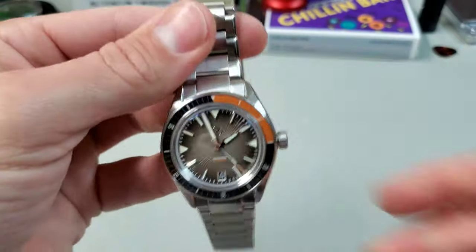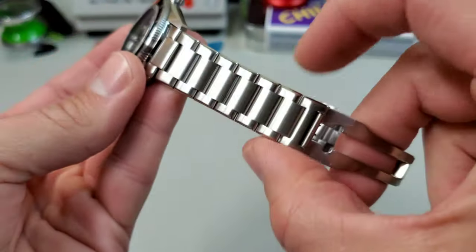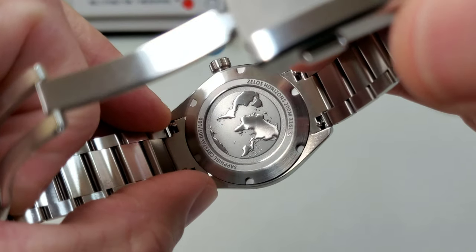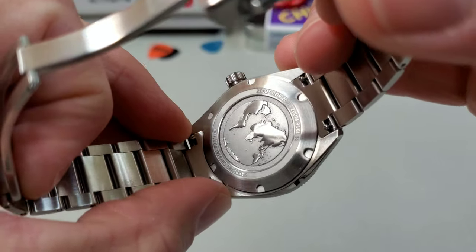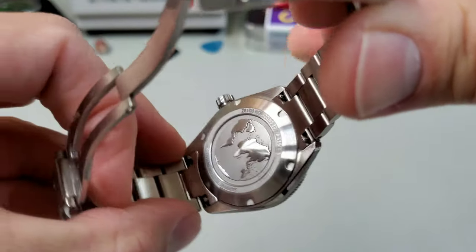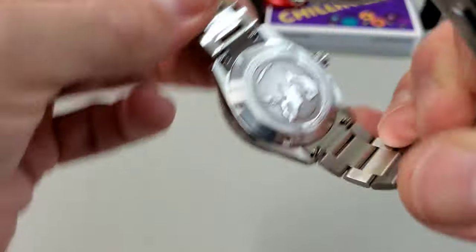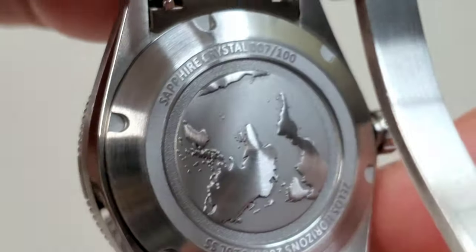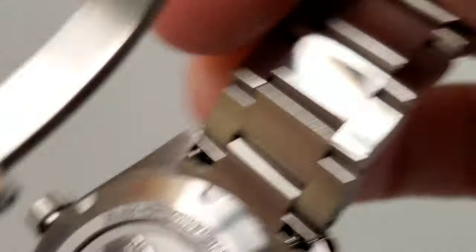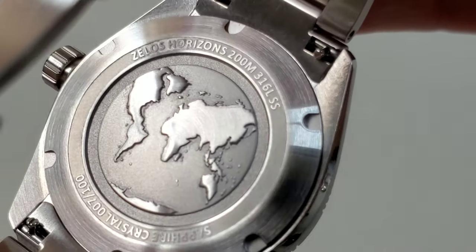The lugs are 20mm and the bracelet tapers down 2mm to 18mm at the clasp. Taking a look at the case back — which is really cool — you get kind of this global map in deep relief, but nothing sharp that I can feel that would be uncomfortable on the wrist. There's a little bit of spec sheet on there too: you can see it is numbered — sapphire crystal — 007 out of 100. The other side reads Zelos Horizons, 200 meters water resistance, 316L stainless steel. Really cool case back all in all.